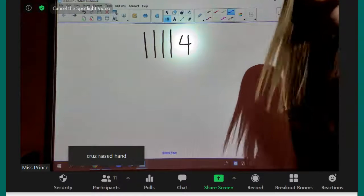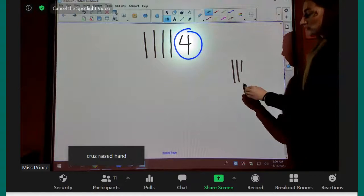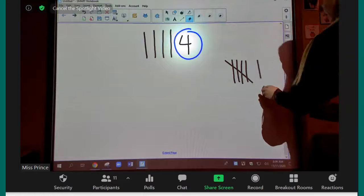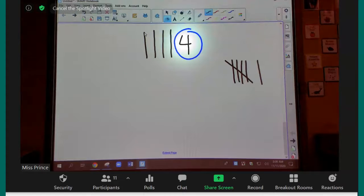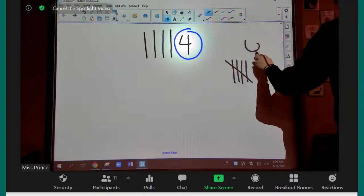This next one is for Paige. Paige, this one's for you. All right, Paige, how many? Six. Good job. One, two, three, four, five — we need a bundle — six. Good job.